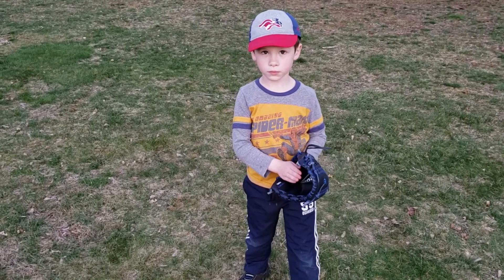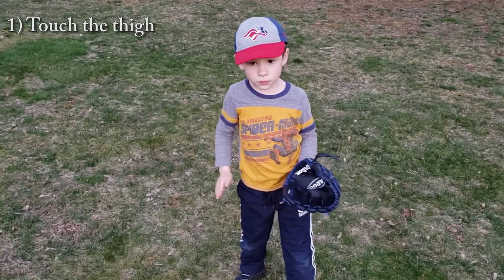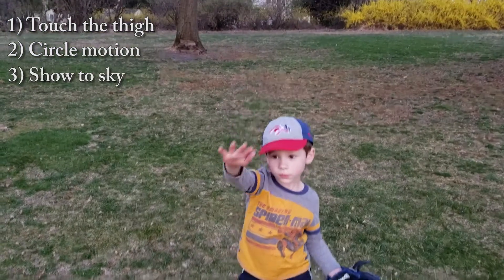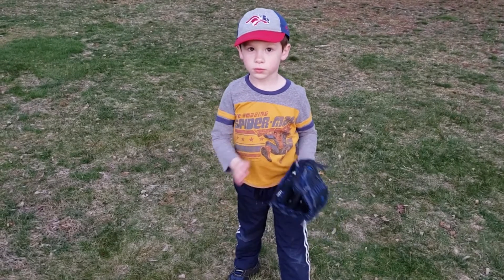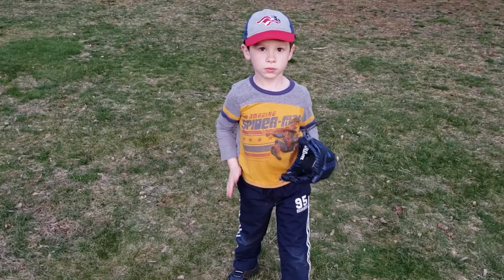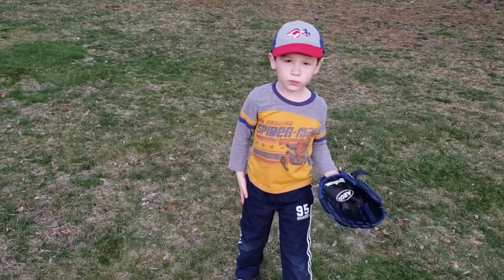Notice he doesn't have a ball right now — we're going to practice without a ball first. He's going to take his hand, touch his thigh, then make a big circle, show his hand to the sky, and then back to his thigh. He's going to put his hand in the glove, pretend to have the ball, touch his thigh, then throw that big circle hand up to the sky and all the way back to the thigh.